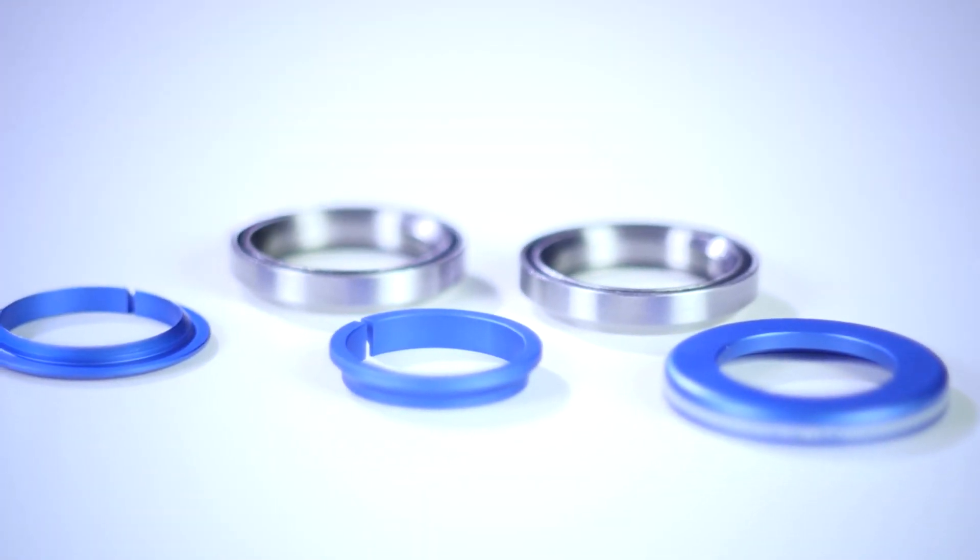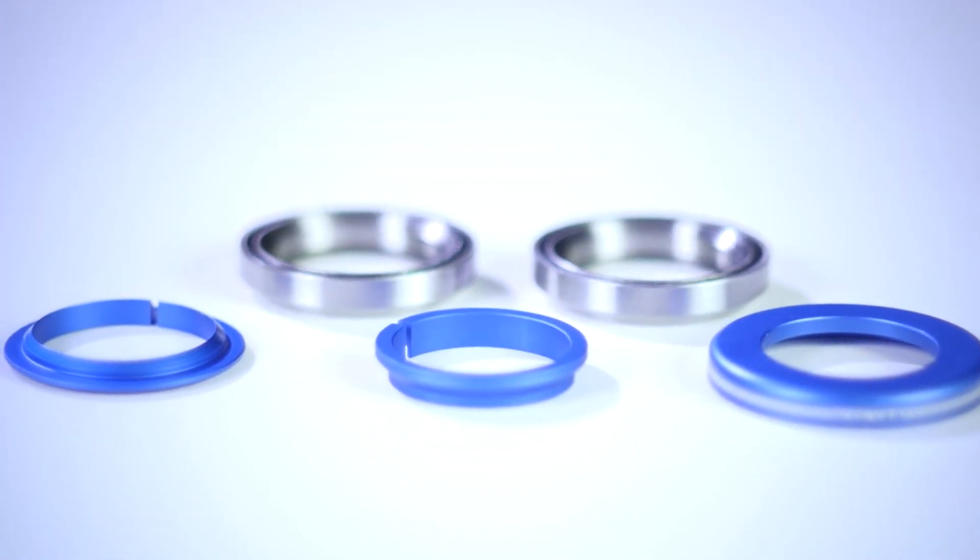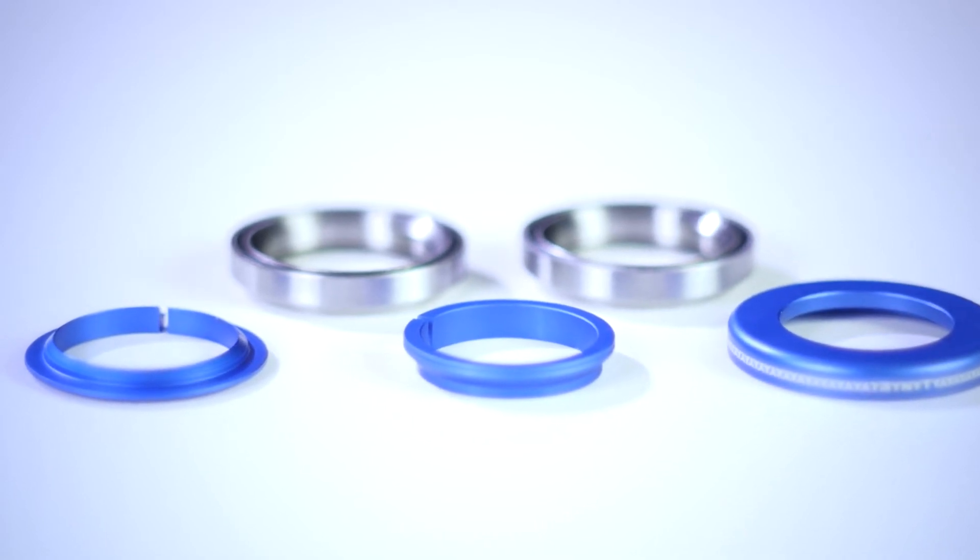Starting off with the price, this headset is sold for $25. This headset features a dust cover, a compression ring for your compression system, the two sealed headset bearings, and a crown race.